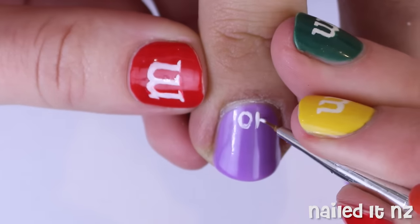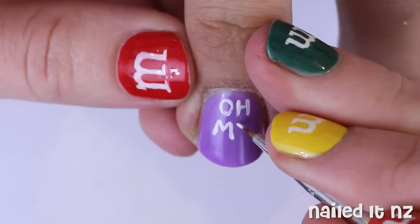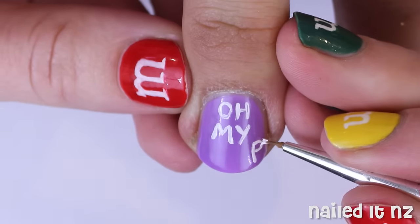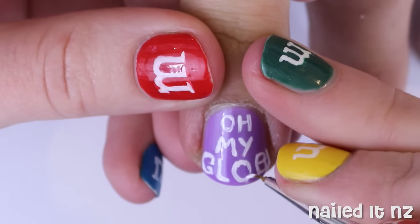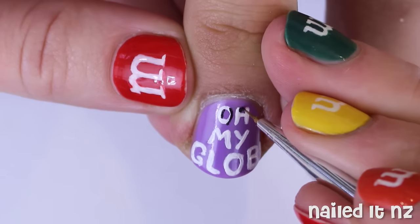For the ring nail I'm writing 'oh my glob', but I also wrote 'what the lump' on the other hand. I'm just doing this carefully and slowly in white polish, and then once that's done I'm going to use some black polish to outline it and create a bit of a shadow.